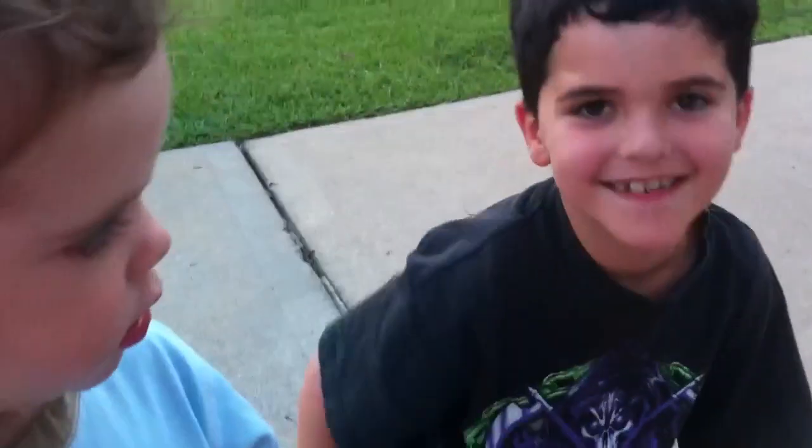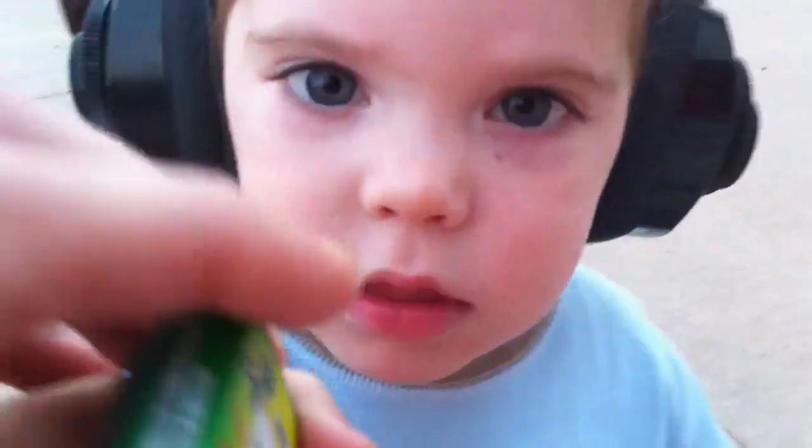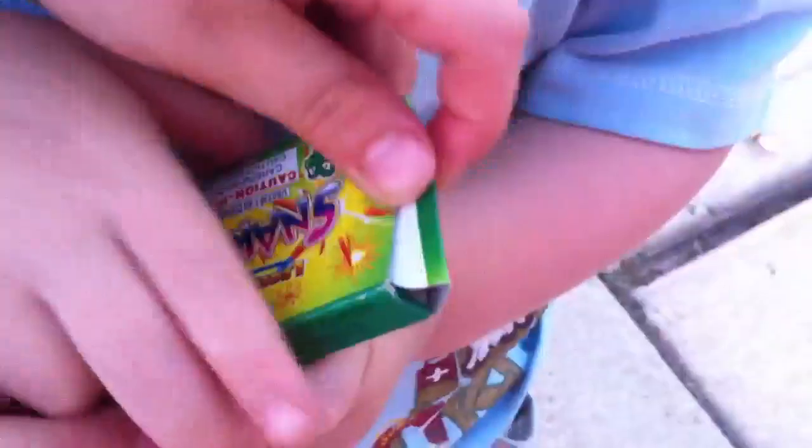Hey everybody, we're Jack from Reagan's Firehook Review and today we're doing snakes. Jackson wants to show y'all what it is. Hold the box so everyone can see. This is called Legend of Snakes.